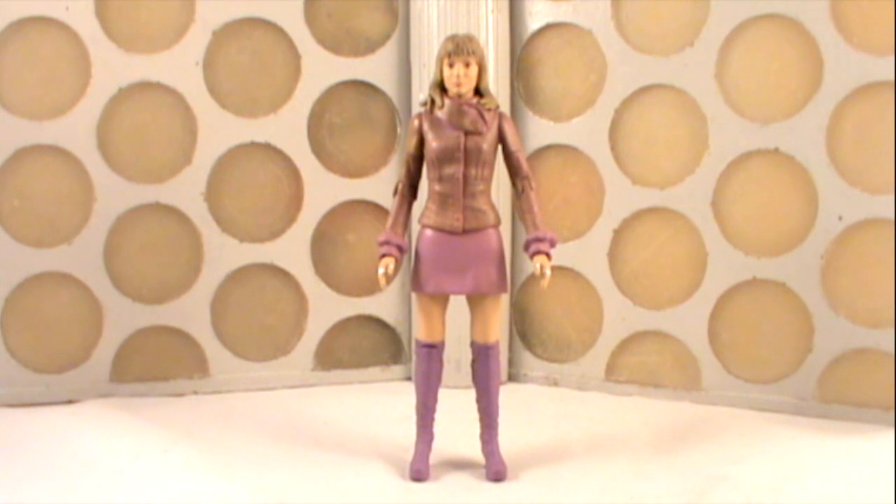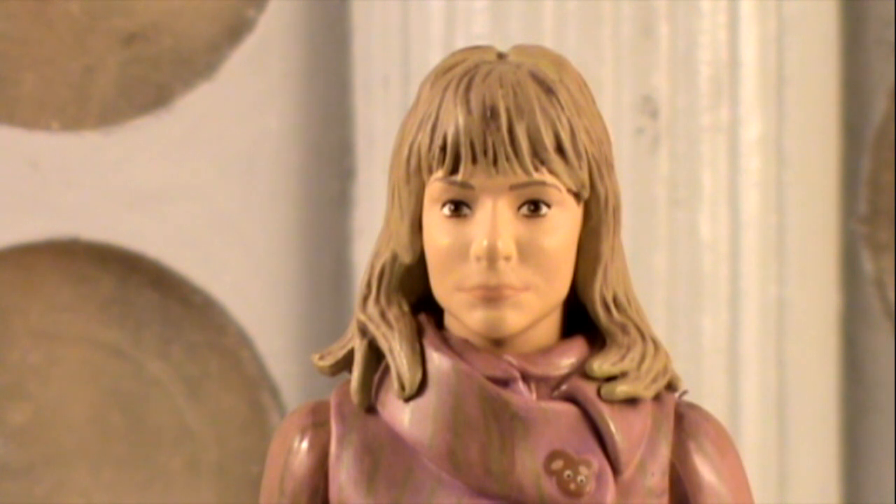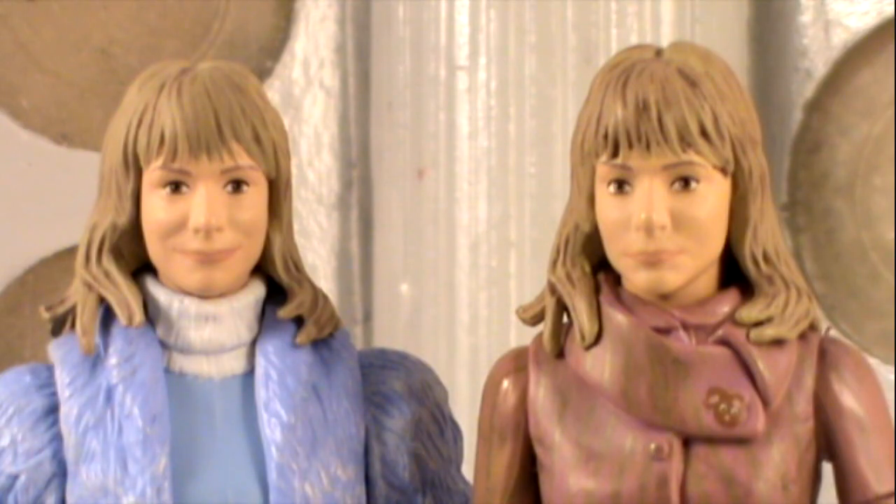Detail-wise, this version of Jo Grant is much improved on the previous head sculpt. She shares several parts with the previously released Jo Grant, including her legs and hands. The head is very much the same head sculpt, however they have altered the sculpt slightly, which is a very big improvement, namely in the face. The previous version of Jo had quite a very wide mouth, looking quite smiley — it did look a bit odd and didn't really look like Katy Manning in any fashion. This version doesn't look an awful lot like Katy Manning either, but it looks much improved. As you can see with the two side by side, the one on the right looks so much better — far more human. So I do think this new version of Jo is far superior to the original release.